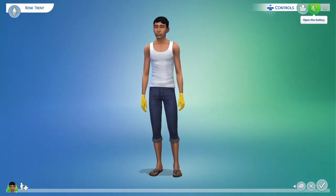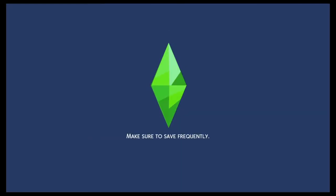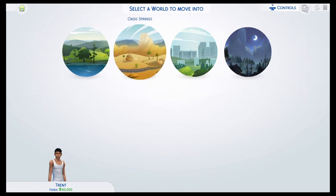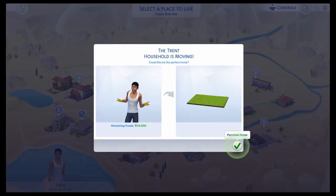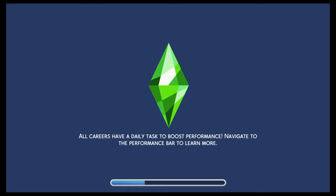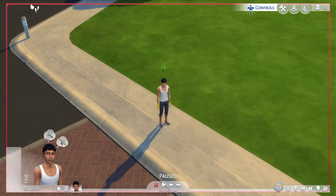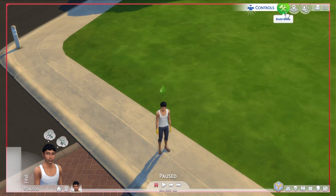Now it's time to give him a name — I randomized it and got Renee Trend. I forgot to record his traits and aspiration. His aspiration is the gardening one, and his traits are self-assured, loves outdoors, and loner — I believe those are his three traits. I'm gonna wrap it up here, and in the next episode we're going to make a house. Thank you for stopping by, hope you liked it, and I'll see you next time.